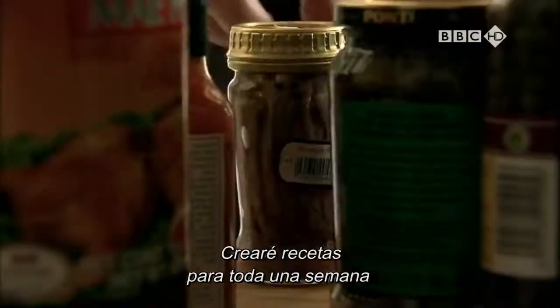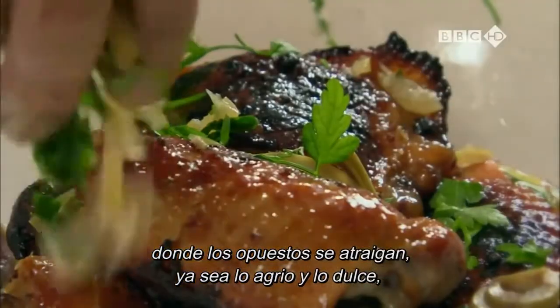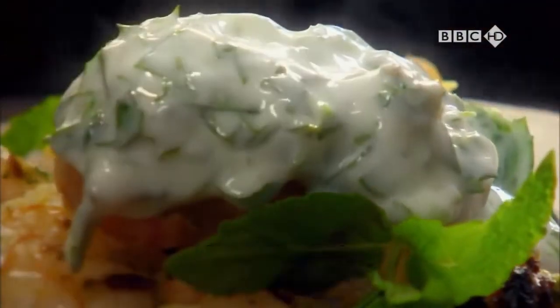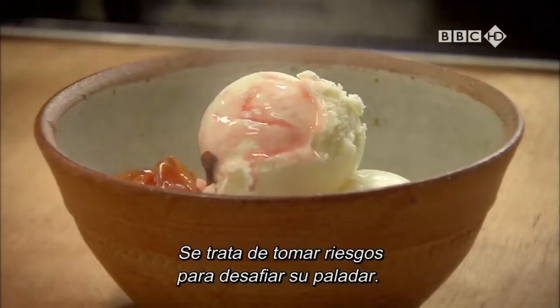I'll create a week's worth of recipes where opposites attract — whether sweet and sour, hot and cold, or spicy and cool. It's about taking a few risks to tantalise your taste buds.